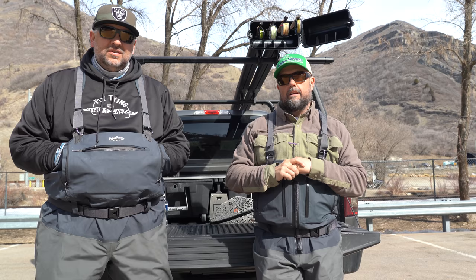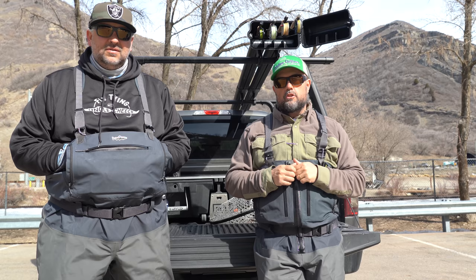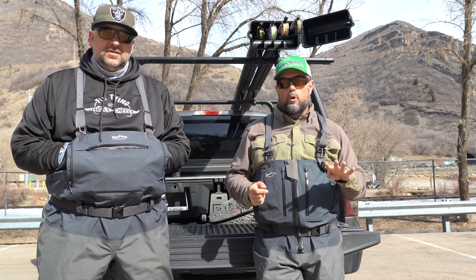Today we're going to talk about different options for dry fly rods. It's starting to get spring here and sometimes you don't want to go out and throw smaller dry flies with your big five or six weight. So we're going to break down some really good options for four weight, smallish dry fly rods.